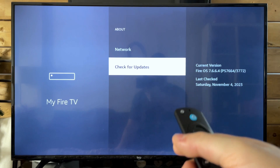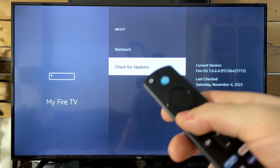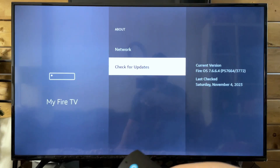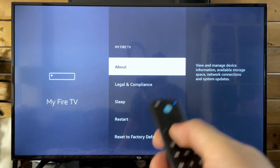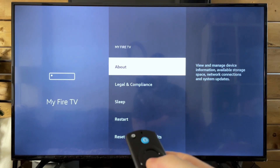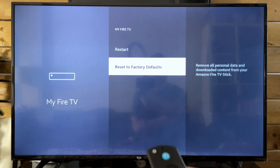So if you're running the current version, great — this can fix a lot of issues, whether it be being slow or freezing, loading times, etc. Now if you're still having problems at this point and you notice it's incredibly slow, the next option is resetting to factory defaults.